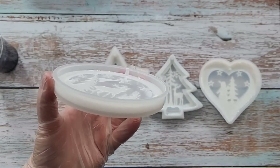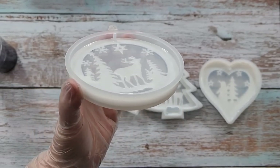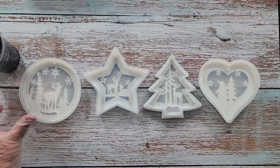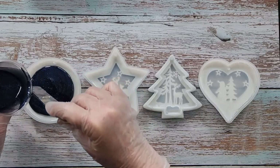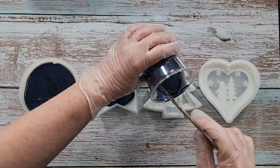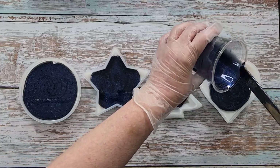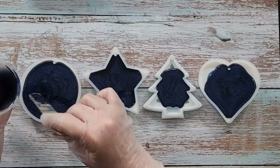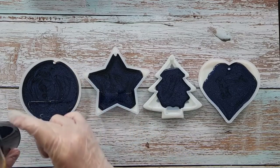These molds are still quite deep — there's a lot of room — but I don't think you need to fill them all the way, especially if you want to hang them on your tree because they'd be so heavy if filled completely. As long as they're covered that's fine. I'm going to make sure this hasn't gone around the back of that little nib yet.